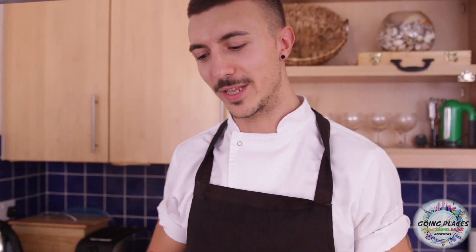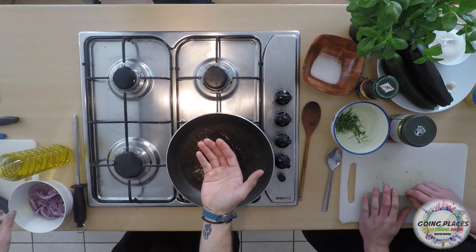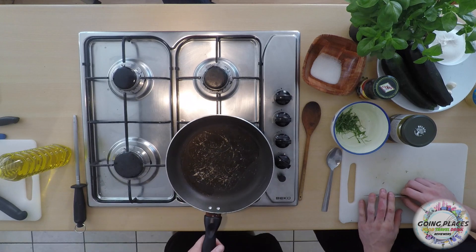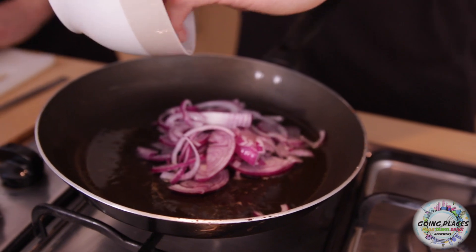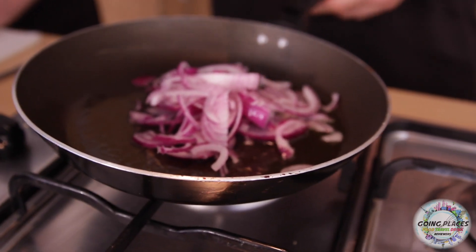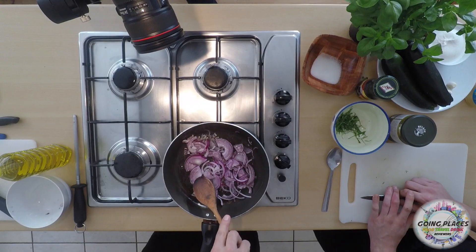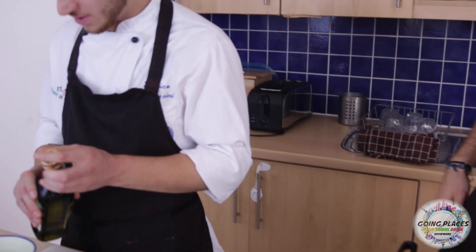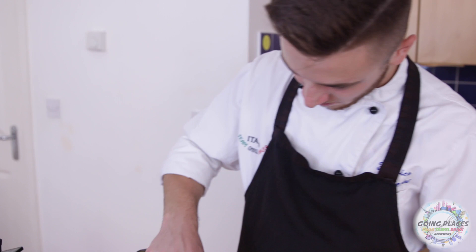One day a chef told me: if you want to know when the oil is hot, you just need to touch the oil — if you burn yourself, it means the oil is hot. That's it! I'm gonna add some more oil on it now. As you can see how beautiful it is.